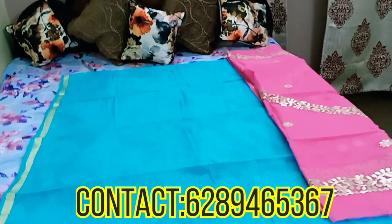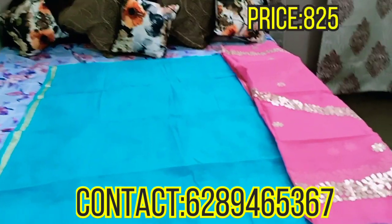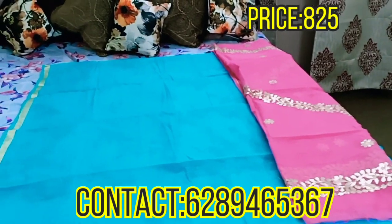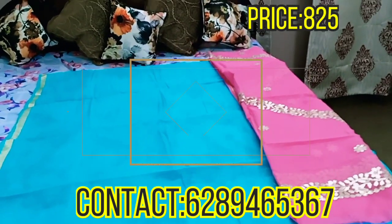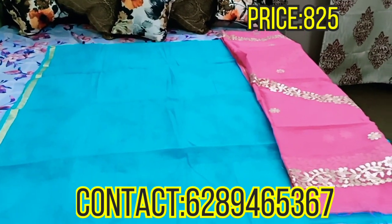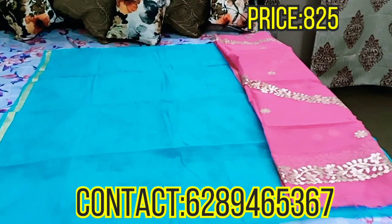This is Kota Doria work. Some of my customers were messaging me requesting Kota Doria pieces, so here I am. I have two particular designs in Kota Doria which I will show you both. So let's start with the first one.